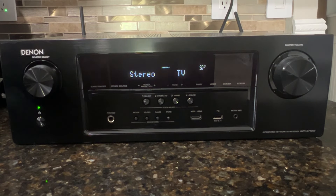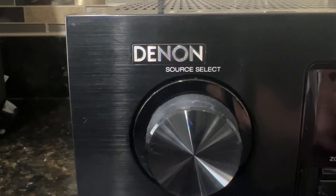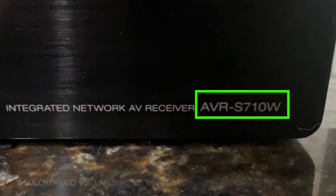Welcome back to 4K Tech. In this video we're going to show you how to reset the Denon AVR-S710W.